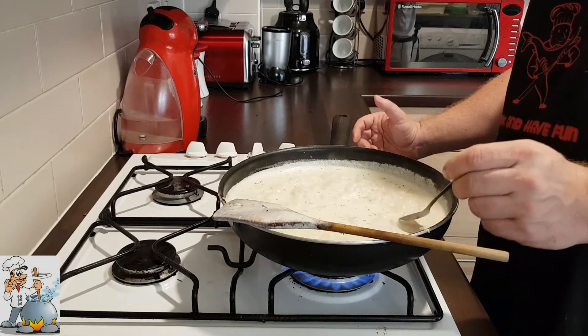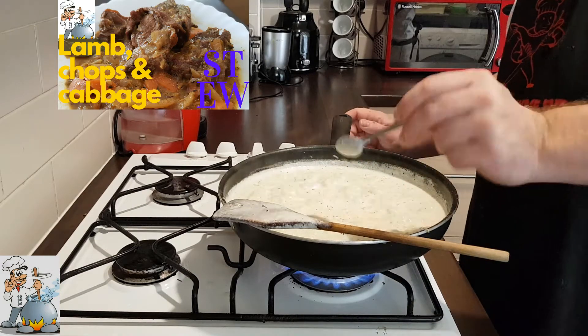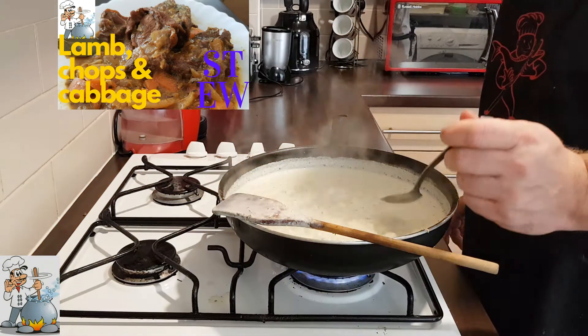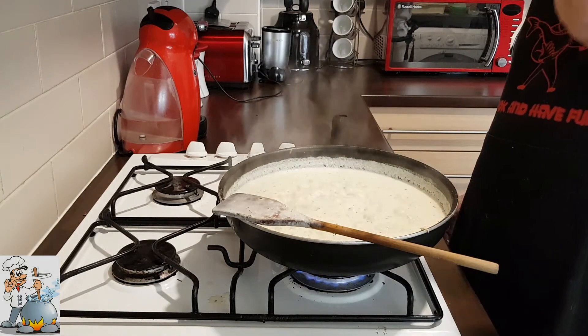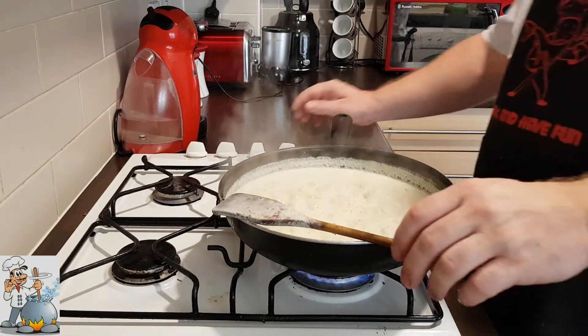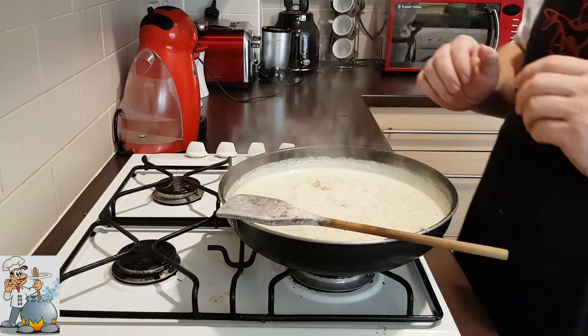Try it. I'm gonna add another half teaspoon of salt. One more try. Mmm, brilliant. Okay, the meal is ready.